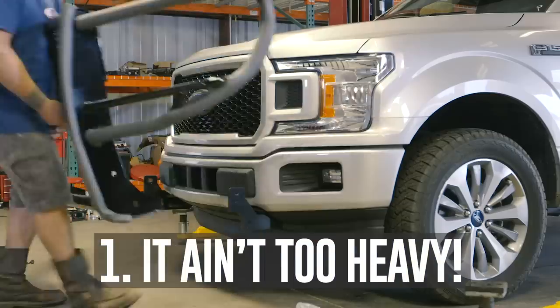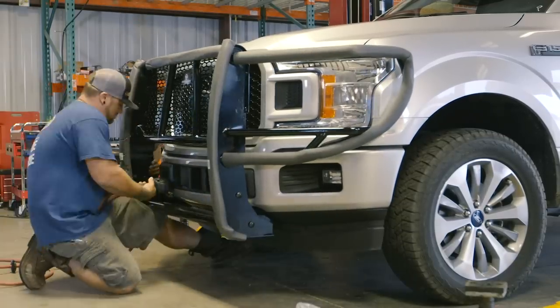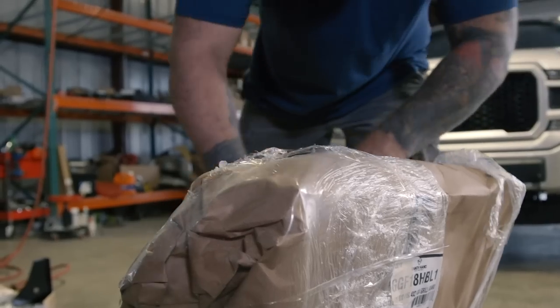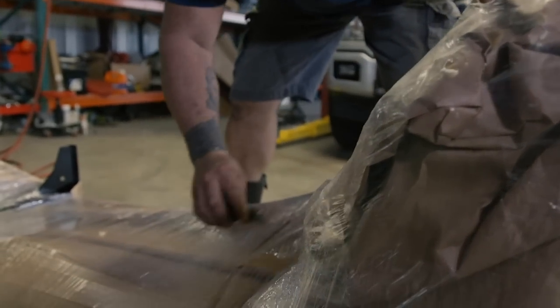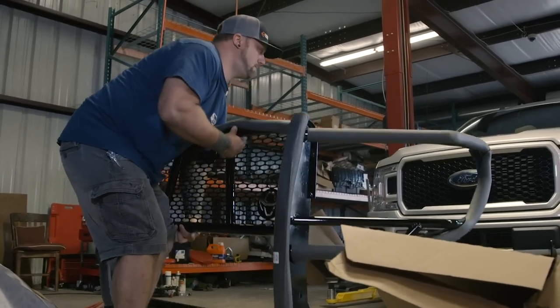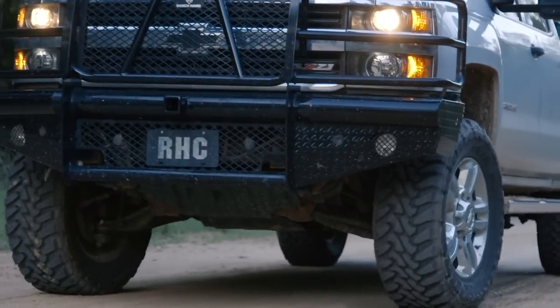Number one, it ain't too heavy. When you're talking about just the Ranch Hand, any vehicle out there can handle it. It weighs maybe 50 pounds at best. I think where this misconception comes from is a full front bumper replacement versus the grill guard. The front bumper replacement weighs about 350 pounds. You're going to want to consider a leveling kit, but your truck can still handle it.